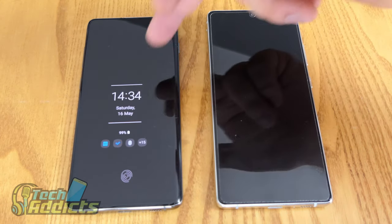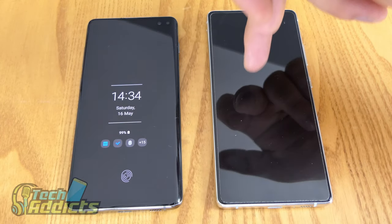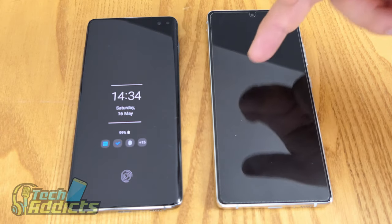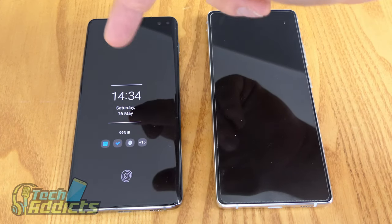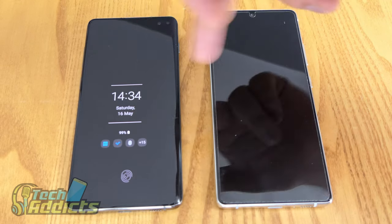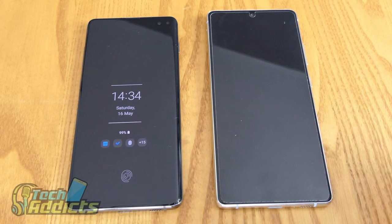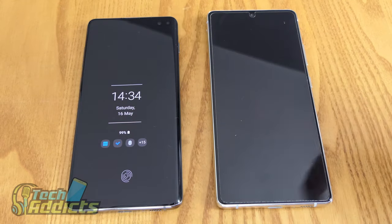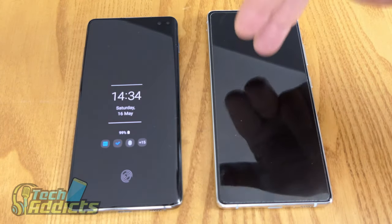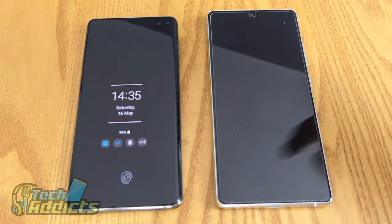They both now run Android 10, though if you buy the S10 Lite you might find it comes with Android 9 and needs a significant update. The S10 Lite is on Android 10 with One UI 2.0, whereas the S10 Plus has One UI 2.1. That brings us to DeX — the S10 Plus has it, the S10 Lite doesn't. That's a big thing for some people. DeX is a bit of a lifesaver when you need a desktop environment and don't have your laptop with you. There are people who will go through life without ever touching DeX, and that's fine.